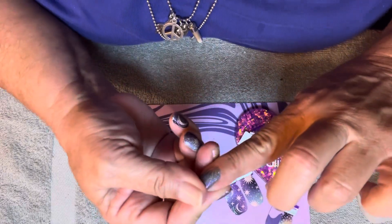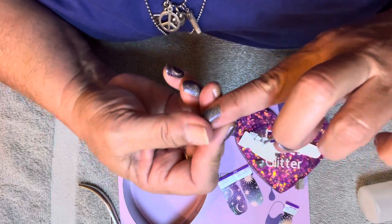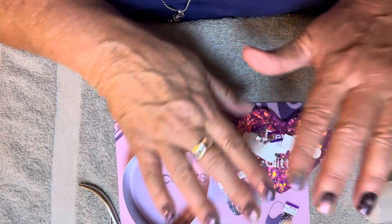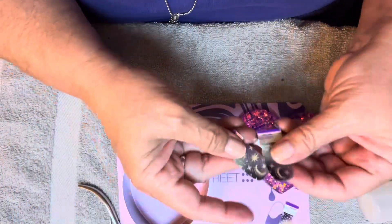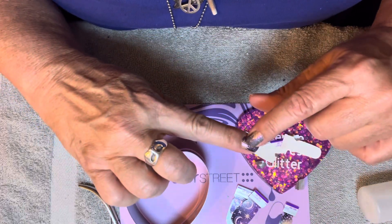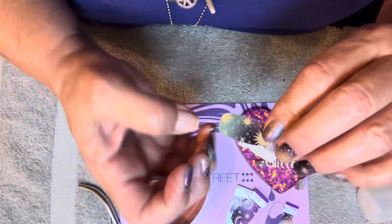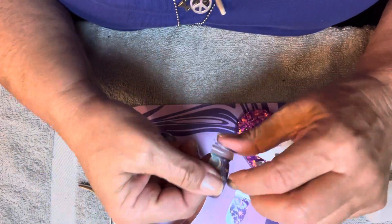Oh, did I just mess up my index? No, it's just the star. Okay. You know what I think I'm going to do with the thumbs — I think I'm going to do both of my thumbs with these because they match the pinky and because there's this star right next to it. I know I'm overthinking it, but it's what I'm going to do.